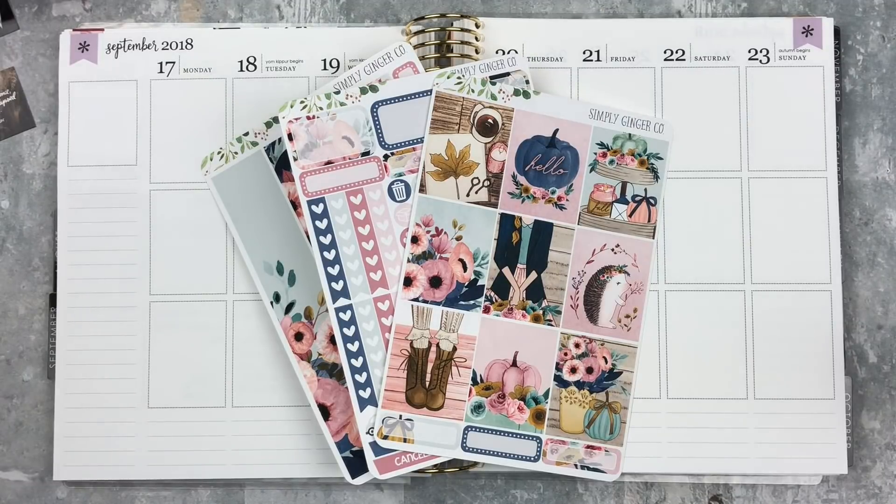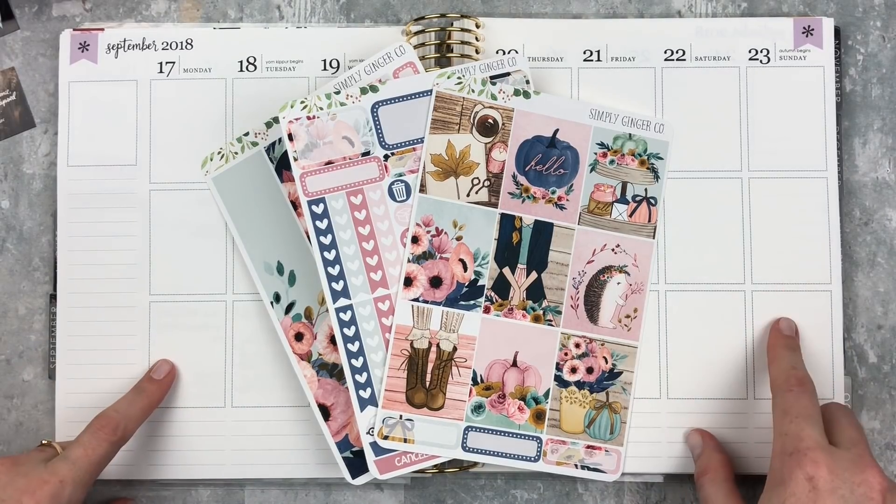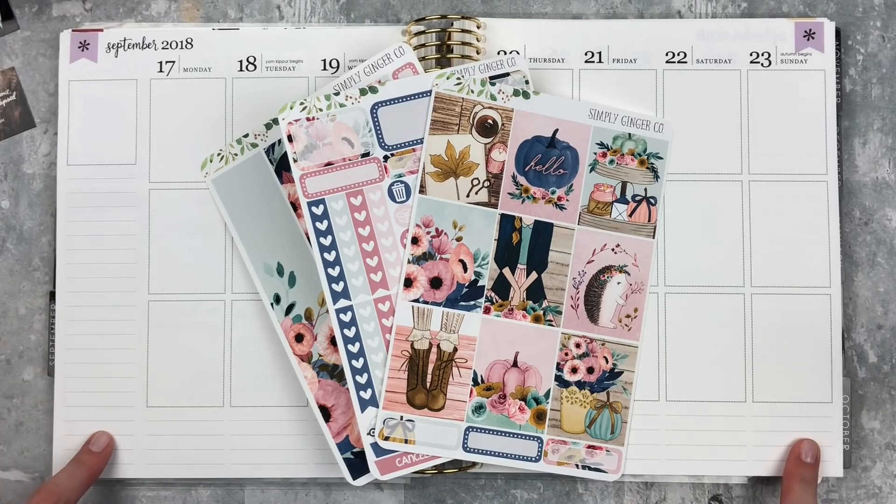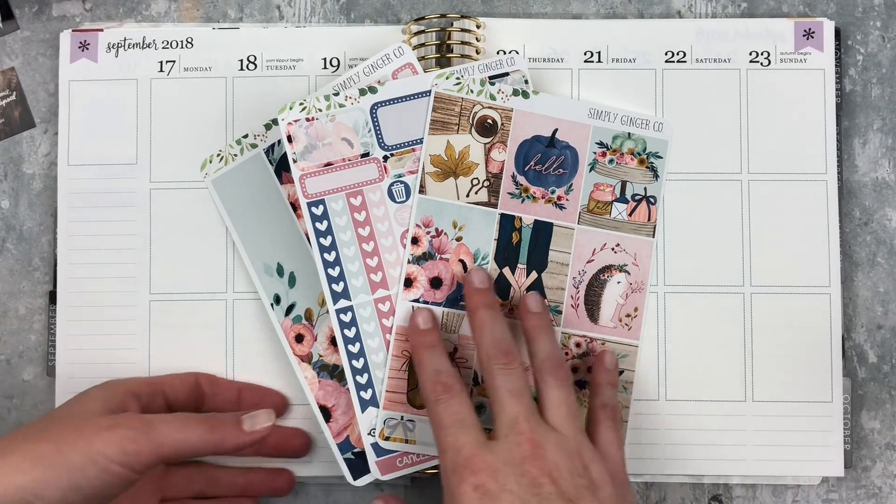Hey y'all, it's Taylor from Tattoo Teacher Plans. Welcome back to my channel. Today I'm doing a memory spread for the week of September 17th through the 23rd, which is the first week of autumn on Sunday, so that's exciting.